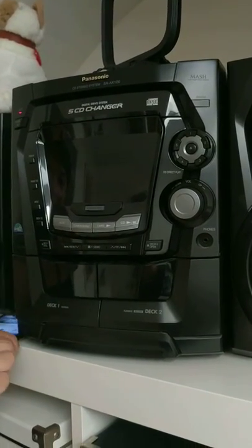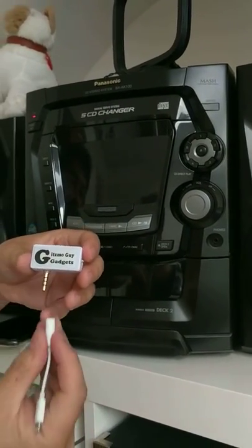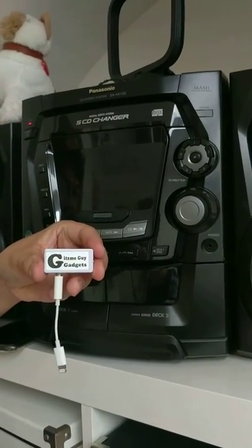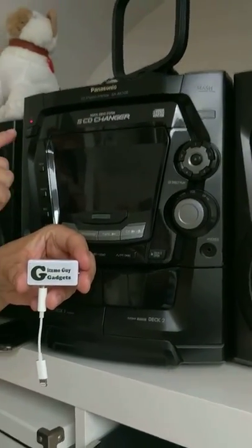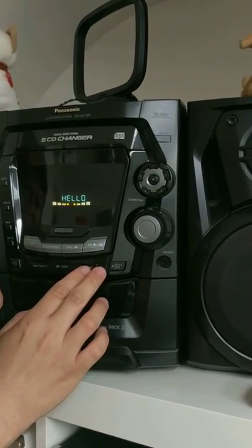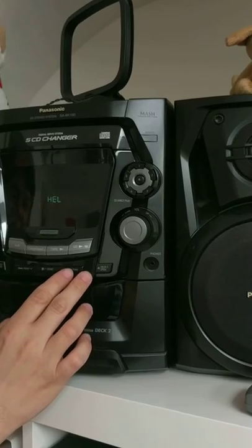First, get my gadget and plug it into the dongle that comes with your iPhone X. Then turn on the stereo. Go to the radio and make sure that it's set to 87.9.